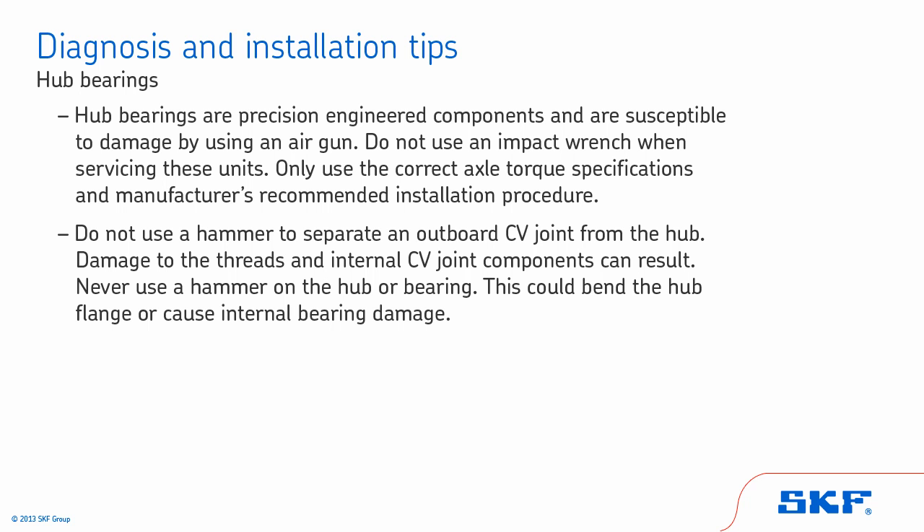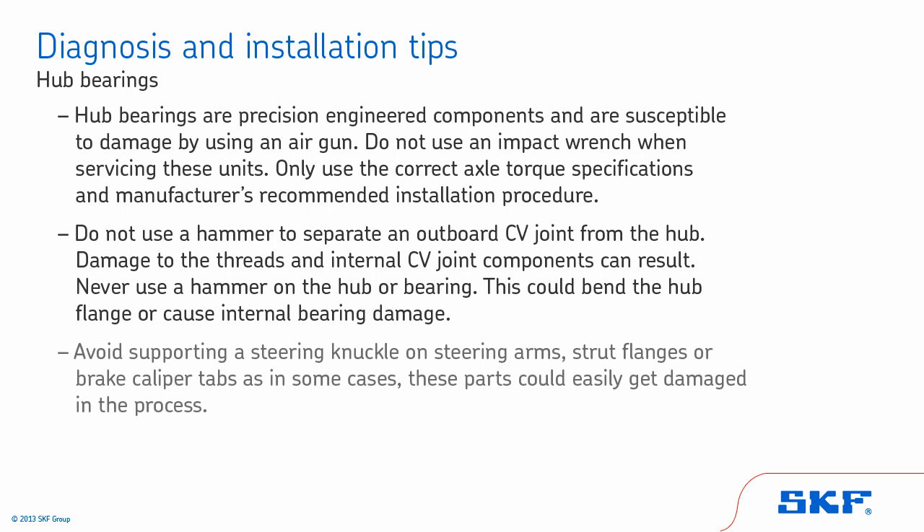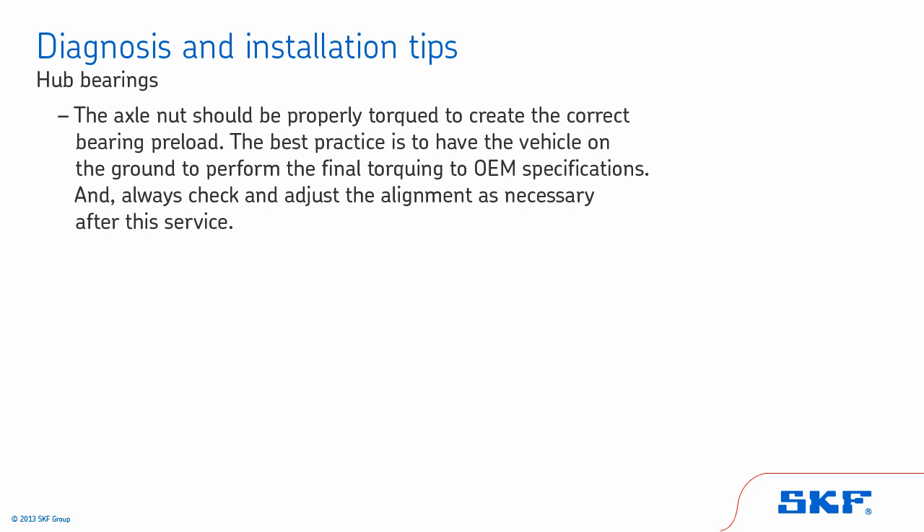Never use a hammer on the hub or bearing, as this could bend the hub flange or cause internal bearing damage. Avoid supporting a steering knuckle on steering arms, strut flanges, or brake caliper tabs, as these parts could easily get damaged in the process. The axle nut should be properly torqued to create the correct bearing preload. The best practice is to have the vehicle on the ground to perform the final torquing to OEM specifications, and always check and adjust the alignment as necessary after this service.